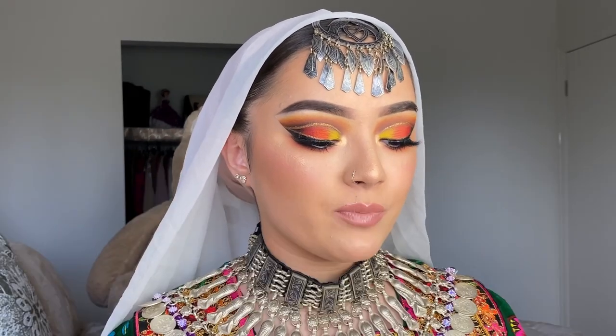Hi everyone, welcome back to my channel! I'm very excited about this look I've created for you guys. I've received so much love and support, so I'm giving you the tutorial you asked for. It's easy and fun to create — you just have to be very patient because it does take time, especially the eye, which requires a lot of blending.